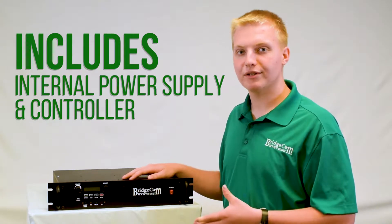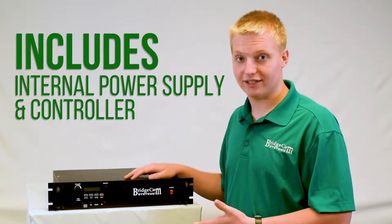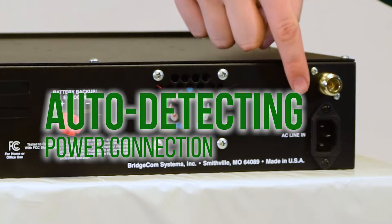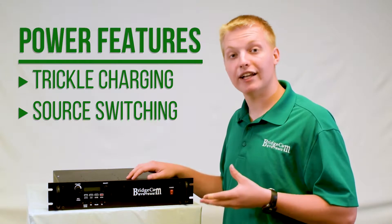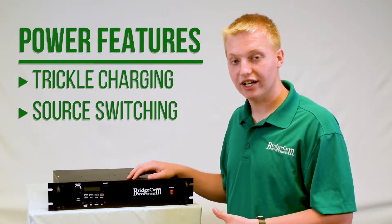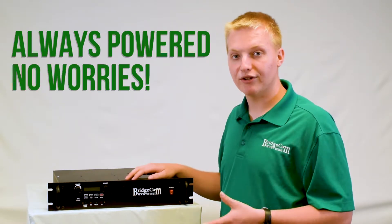As well as the internal transmit and receive modules, it also comes with an internal power supply and an internal controller already in the box, so you don't have to go and buy additional ones. This repeater runs on a standard AC connection, just plug it straight into your wall. It also has a 13.8 volt DC battery backup, and it will actually trickle charge the battery with the AC connection if it's all attached. It will also change between power supplies in case one falls down, so you never have to worry about your repeater running out of juice.